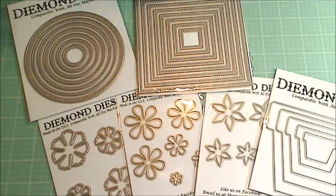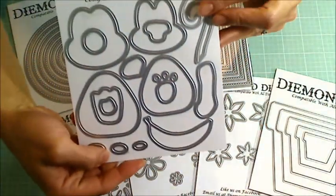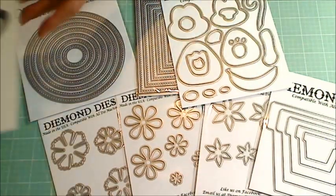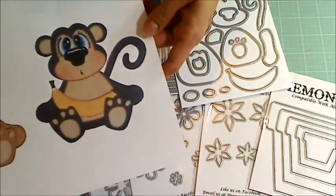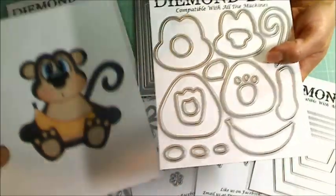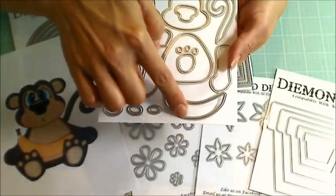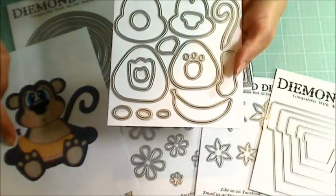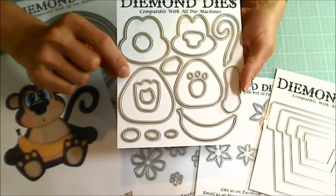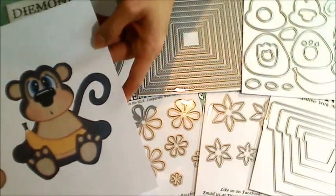And these are so stinking cute — this is a build-a-monkey die set. Let me share what it looks like when you put it together. Isn't that so cute? You get all the little components: the paws, the tail, and there's even a banana the monkey can be holding. I haven't had a chance to play with it yet, but I wanted to show you what the final project would look like.